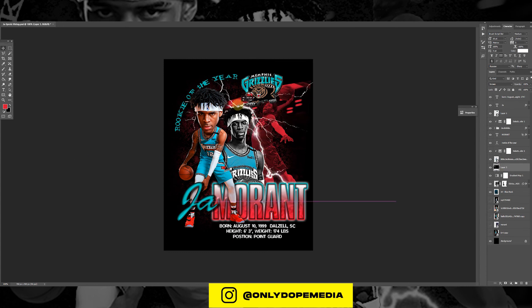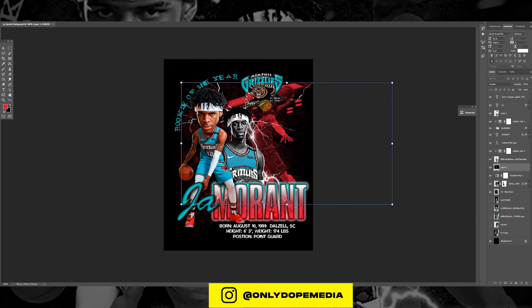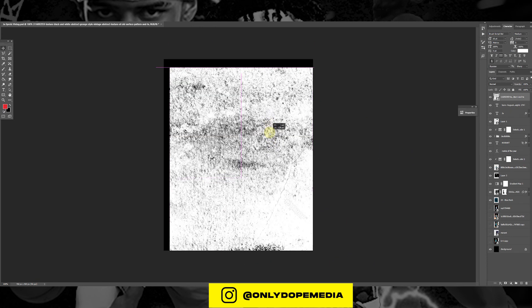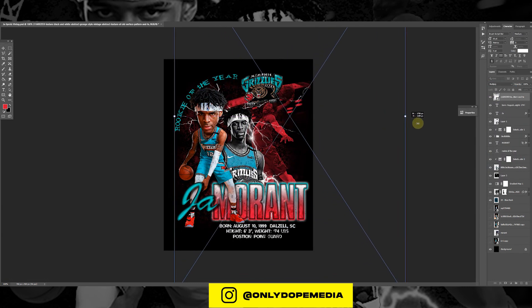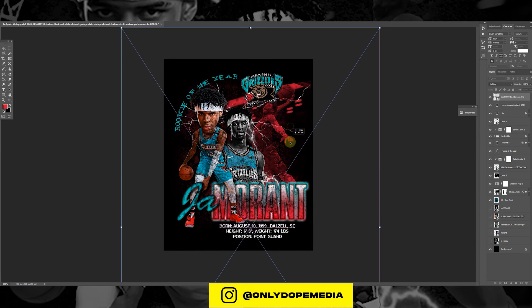I'm going to flip it because it's in the way. Now clean it up a bit. We're going to add the final texture overlay to give it that nice vintage feel. Bring the opacity down a little bit — you don't want to kill the image.